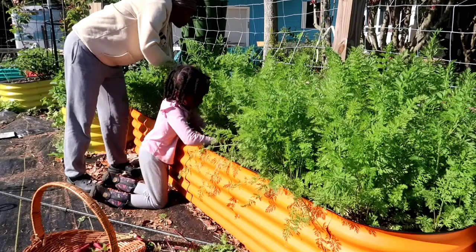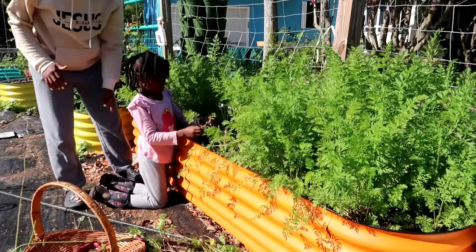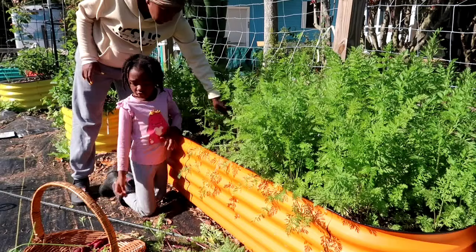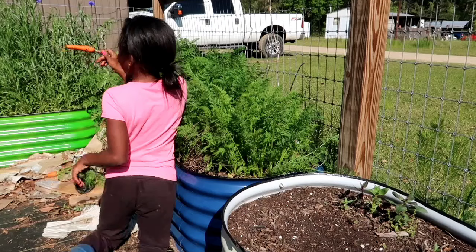That one's really tiny. There's a baby one - it's connected to that one. At least I got this carrot. Let me peel one. They're all going to be fat - fat and small. It's connected to that baby!